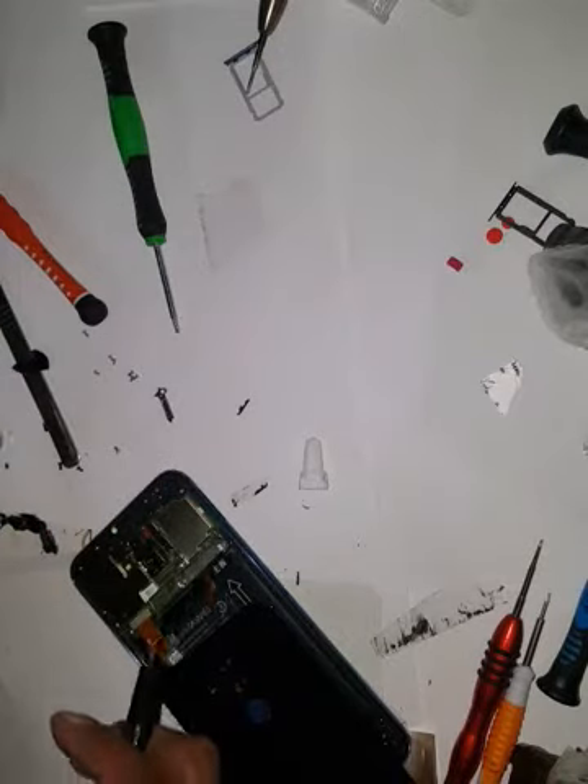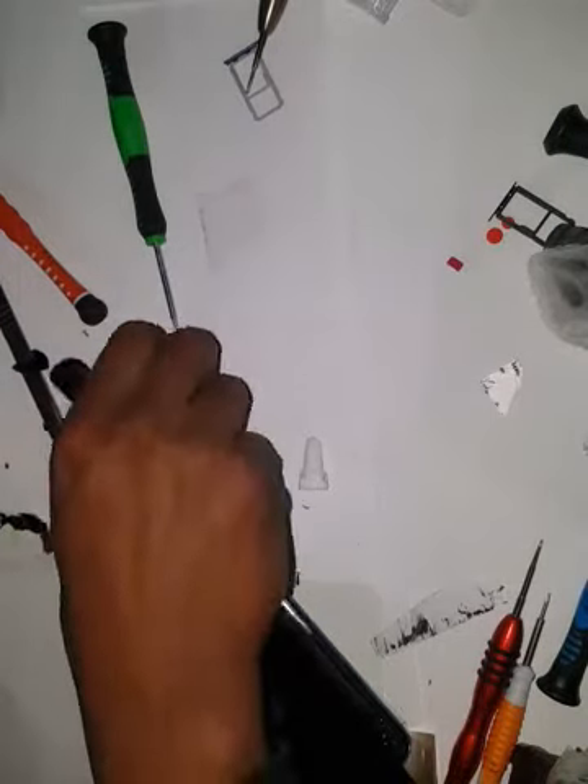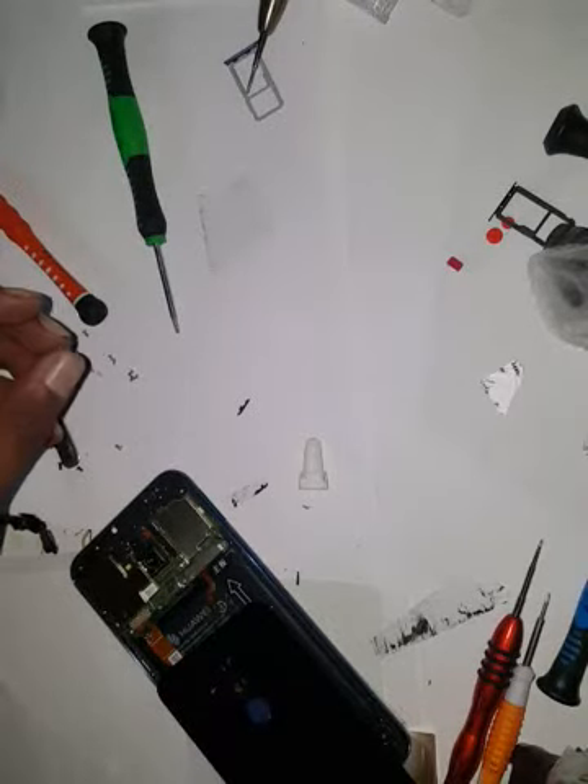I'm going to pause here so as not to waste time. I'm going to put this in the cushion, and then tie the screw. Once you are done with the top screws and all the plates are back, put all the screws in.